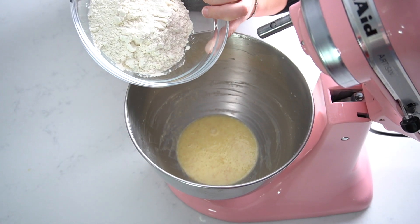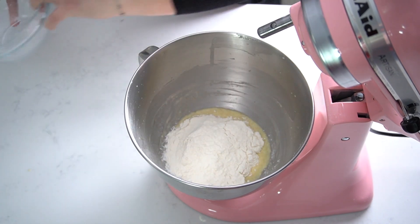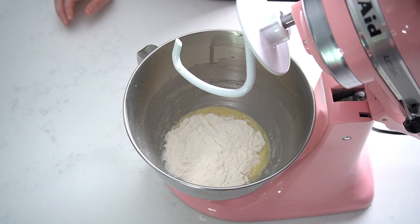Now add the flour and a pinch of salt, and knead with the dough hook until the dough comes out smooth and elastic.